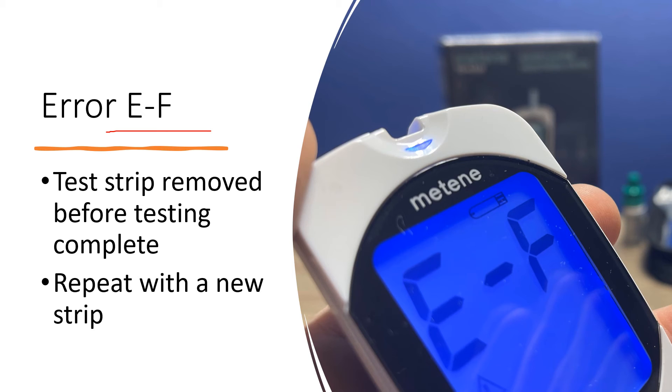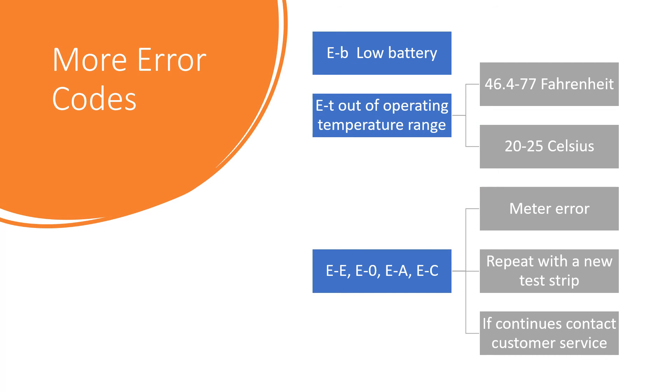For error EF, simply repeat with a new test strip but do not remove the test strip until the meter displays the results of the test. Error EB would indicate your battery is low. Error ET means you were operating the meter out of the suggested operating temperature range.